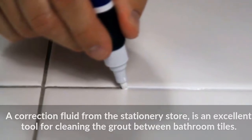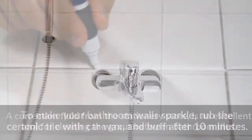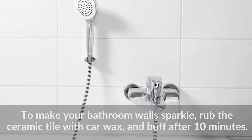A correction fluid from the stationery store is an excellent tool for cleaning the grout between bathroom tiles. To make your bathroom walls sparkle, rub the ceramic tile with car wax and buff after 10 minutes.